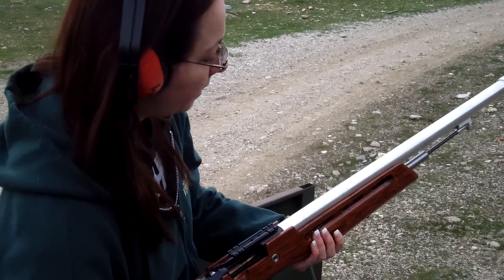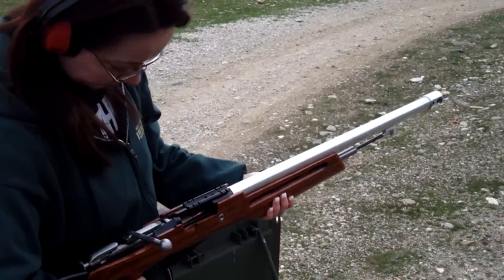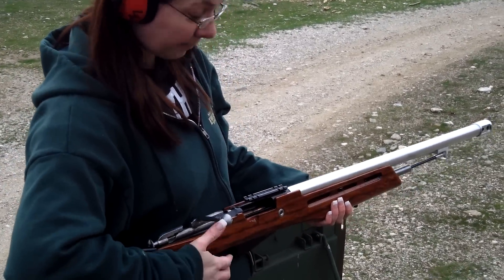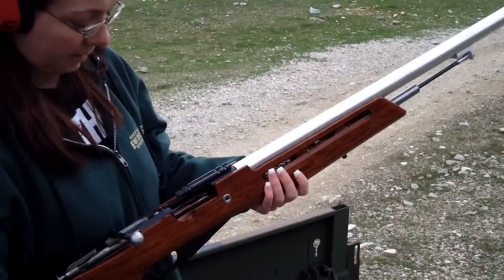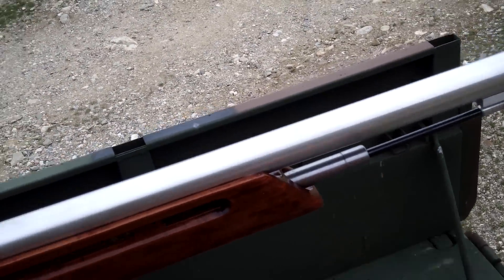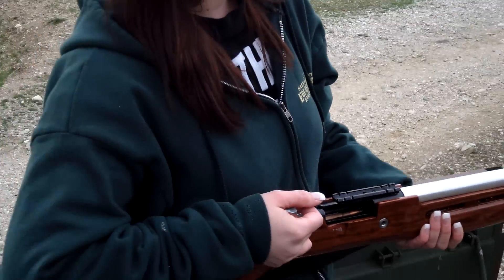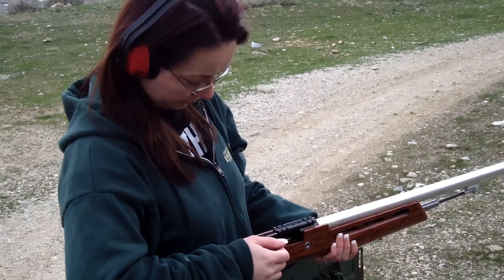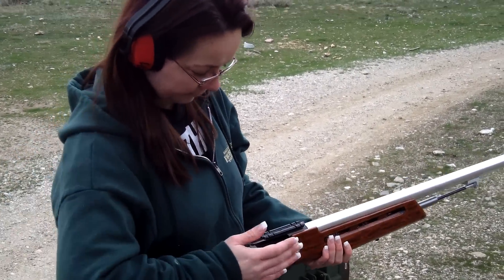We're going to test our new Nagant. We just got these in — they have our patent-pending recoil management system. They've got almost no recoil because the piston here will soak up all of it. Even your lighter shooters — typically your Mosin Nagant has quite a hefty kick. And as you can see demonstrated here, there's almost no kick to it.